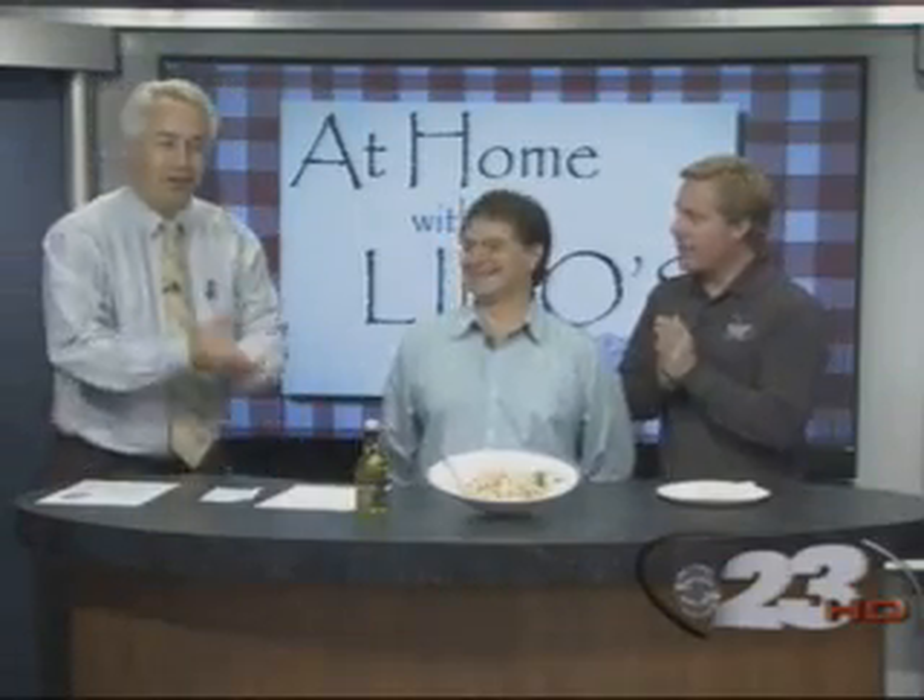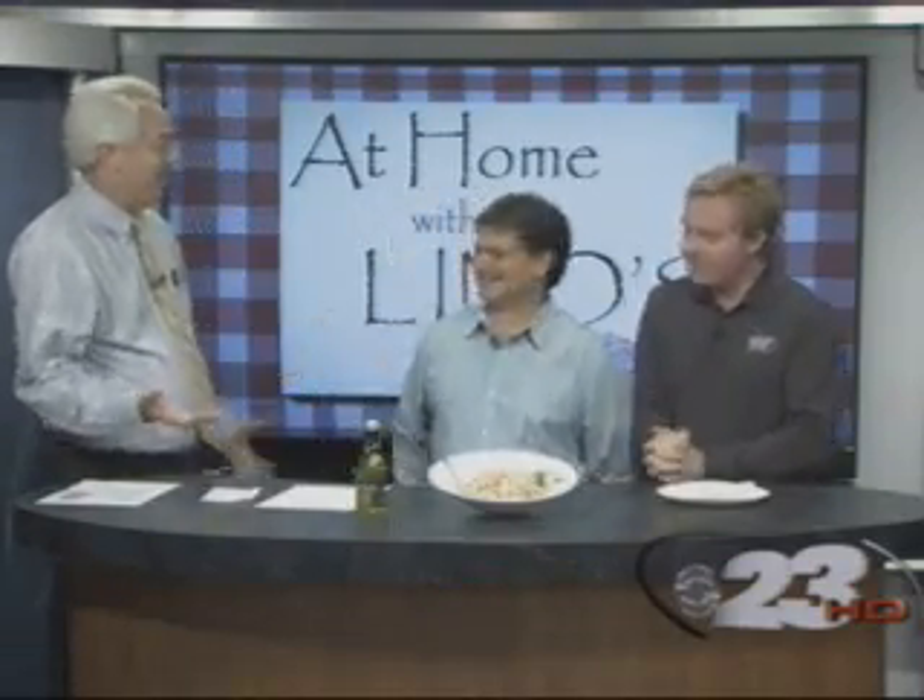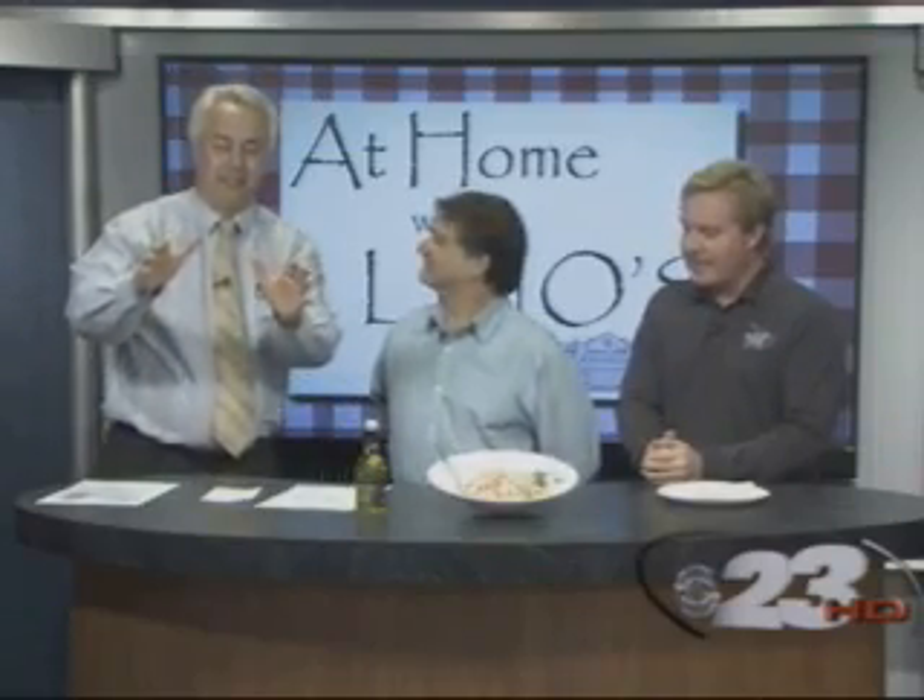Oh man, this is a big day for At Home With Linos. Not only are we getting lobster from Joe Batista, but it's time to unveil the Jocam. It's awesome. There it is. That's the Jocam. It moves and everything.